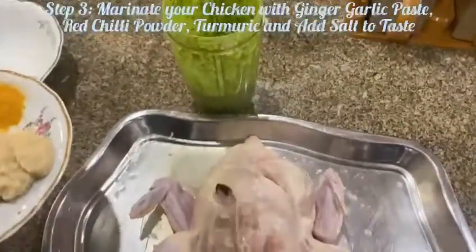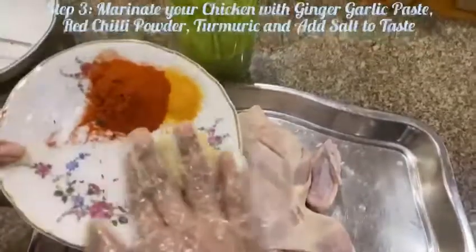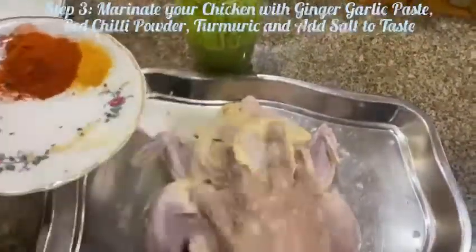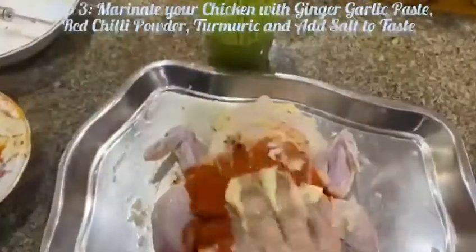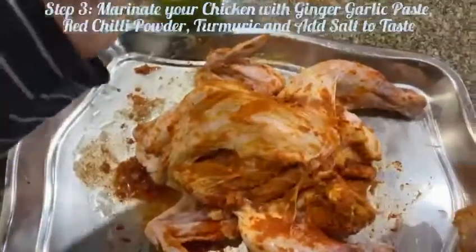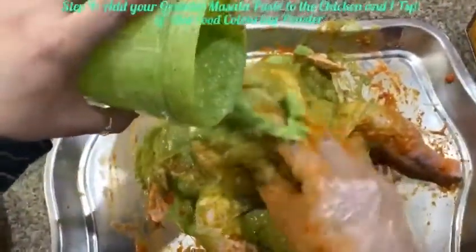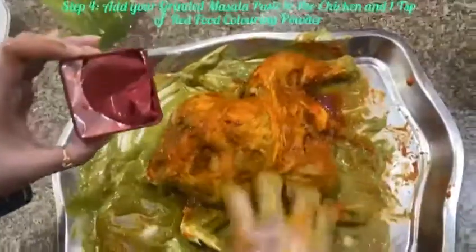After you grind all your ingredients into a paste, marinate your chicken with the lemon juice and the ginger garlic paste, as well as the red chili and turmeric powder. Add salt to taste. Next, to the chicken you add your ground masala, and now add one teaspoon of red food coloring.